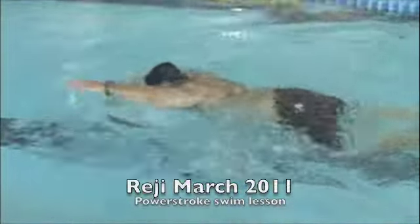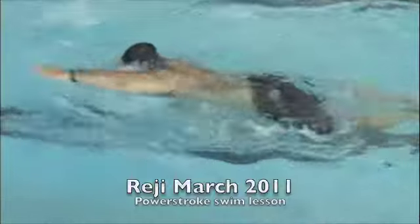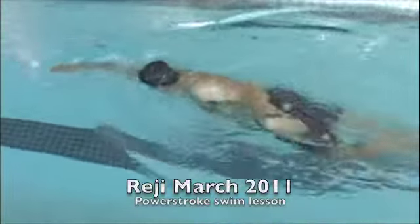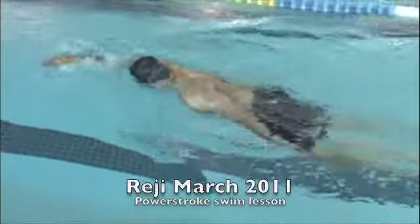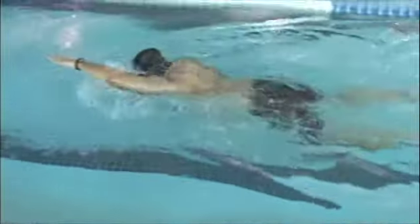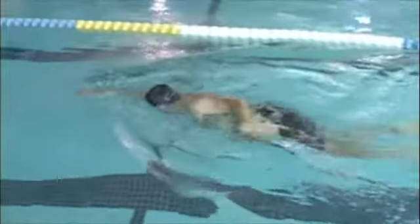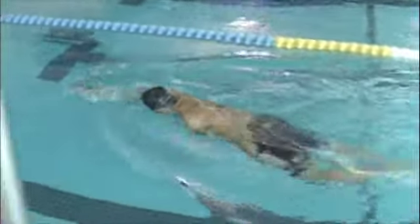This is Reggie. The good things you have going on here before we made any comments: you have a good reach forward, and you get a comfortable breathing rhythm. So those two things are very good.